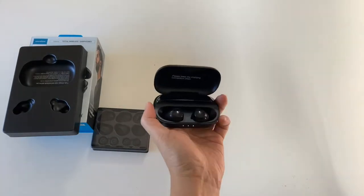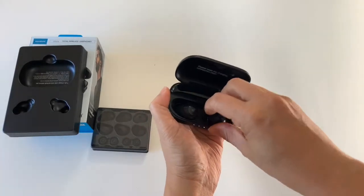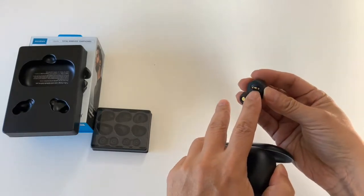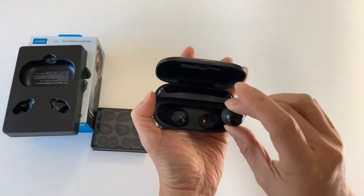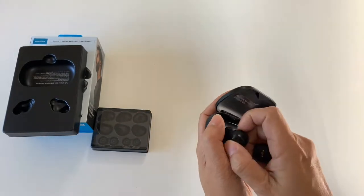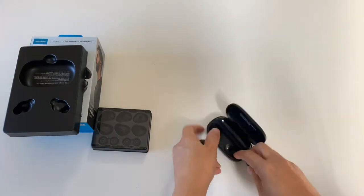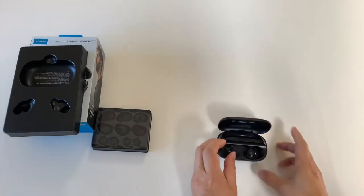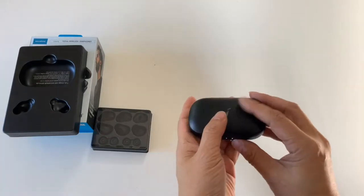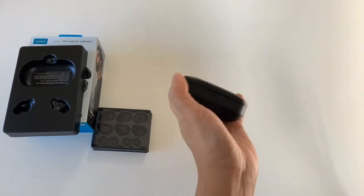The earbuds are attached by magnets, and they're not going to come out, but they do pop up quite easily. You can see there is a piece there that mates to the magnet here, so they would go in with a good snap. The case is very well designed — see how easy it is to put it back. One cool thing is to check the battery level: you just shake the case and the lights will come out.